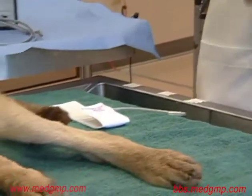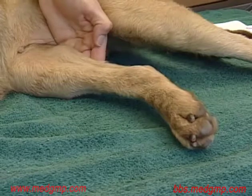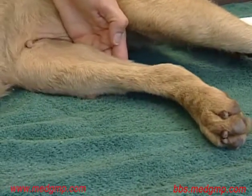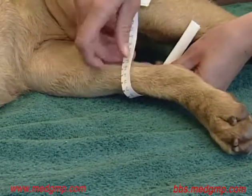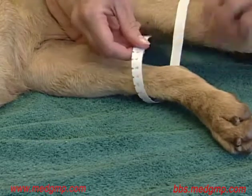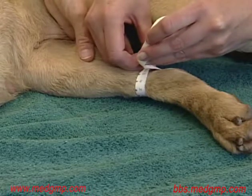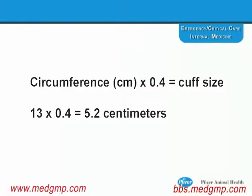One of the first things we like to do is measure to determine the cuff size. In this case, we're going to use the dorsal pedal artery, so we're going to measure above the tarsal joint. We're measuring the circumference of the limb in centimeters — about 13 centimeters in this dog. We multiply this value by 0.4 to determine the cuff size, which comes out at 5.2 centimeters. Therefore, we're selecting a 5 centimeter cuff.